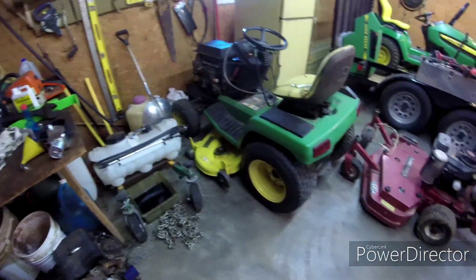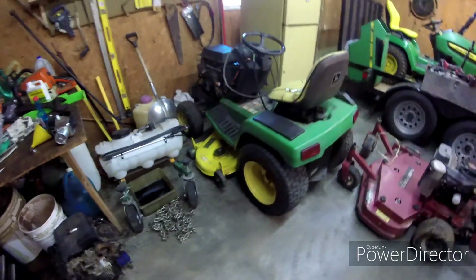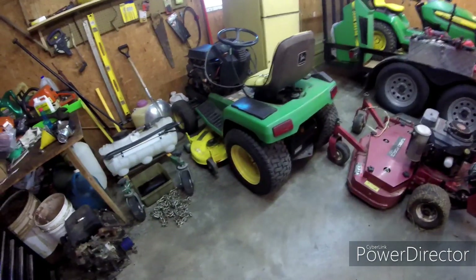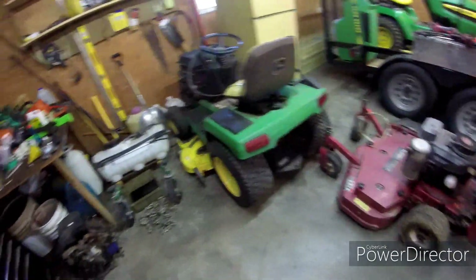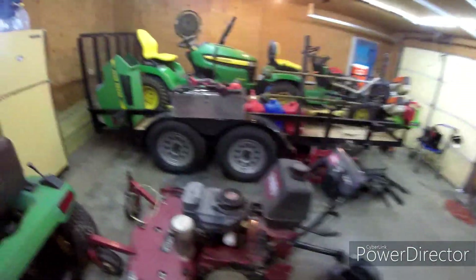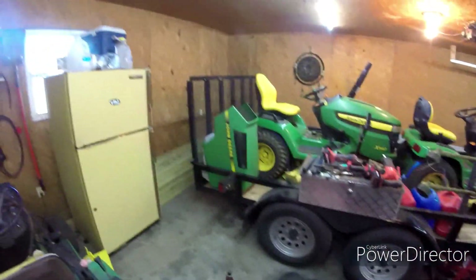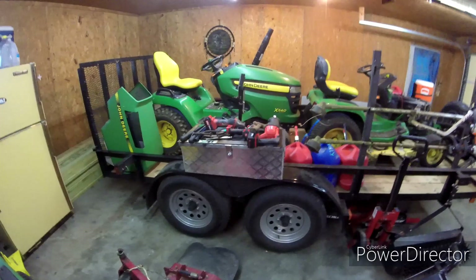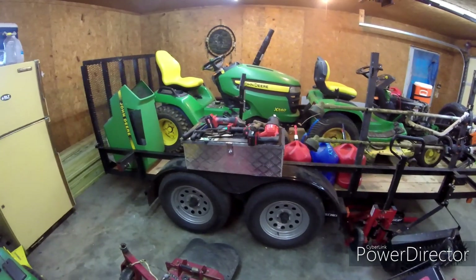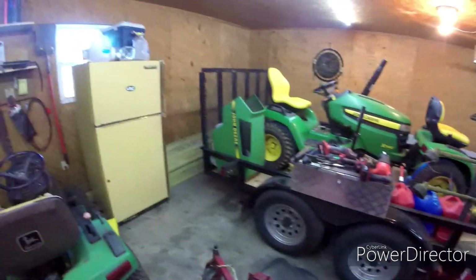This John Deere 310 — I think it's an early 90s model — I'll probably end up selling as soon as I'm done working on it. I was going to keep it as a backup but I'll likely sell it when it's done. The walk behind is here too. My trailer is a mess — I'm not going to go through the toolbox; I've just got some bar and chain oil, straps, and weed eater string — various odds and ends.